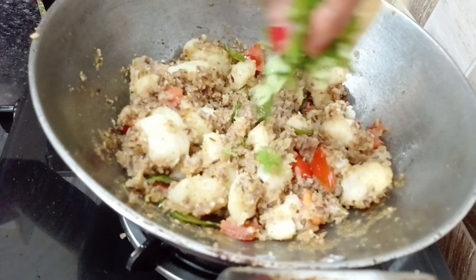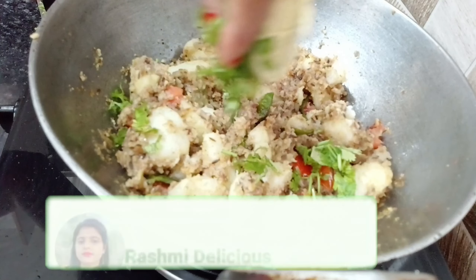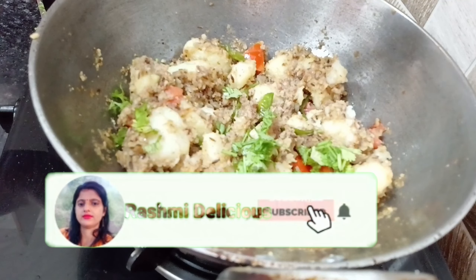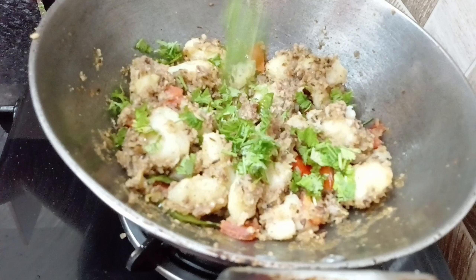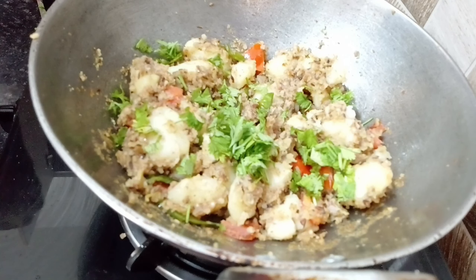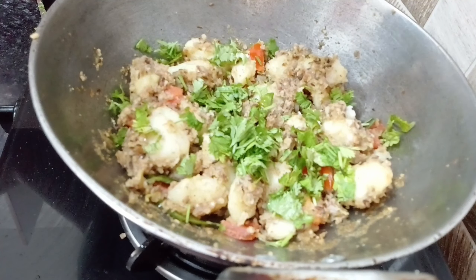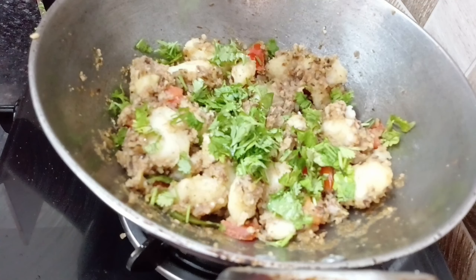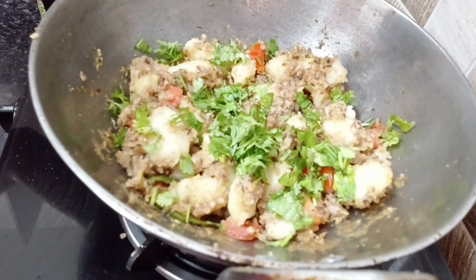Hi everyone, welcome back to my YouTube channel Rashmi Delicious. So friends, today I am taking a special recipe for you — Vrat Special Aloo Fry. I am very proud of this, so I made this video and I will share it with you. I have fried it in a very different way. Let's start making this banana.